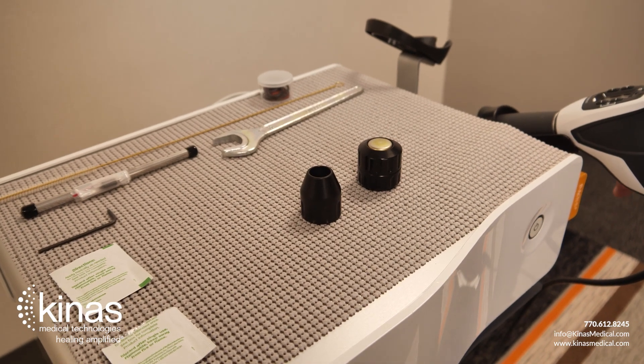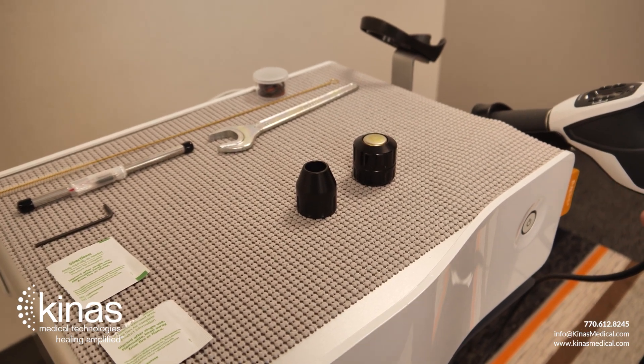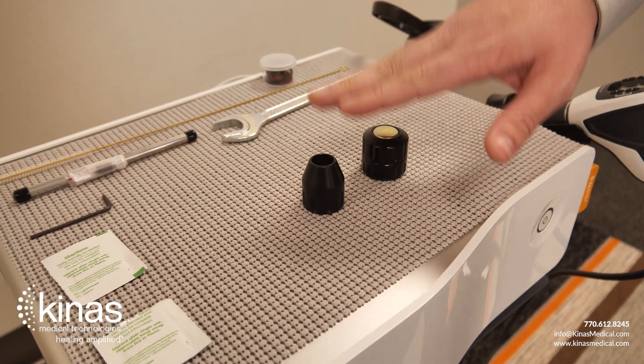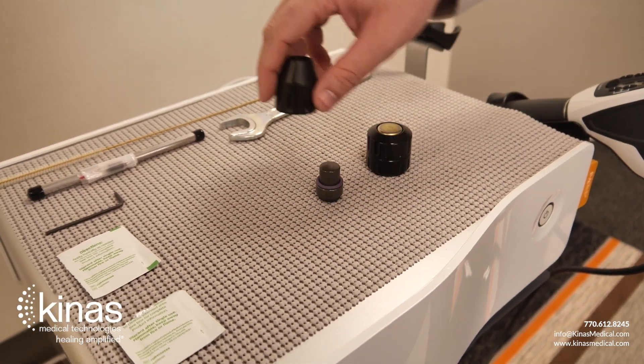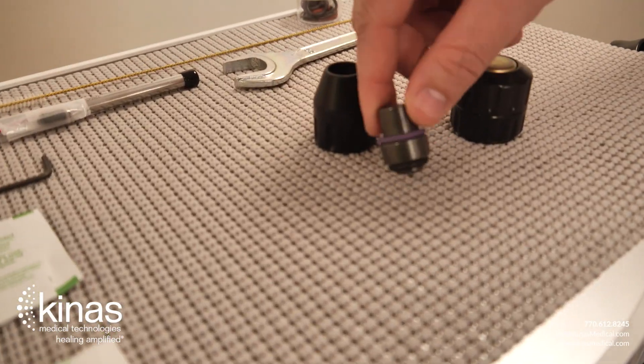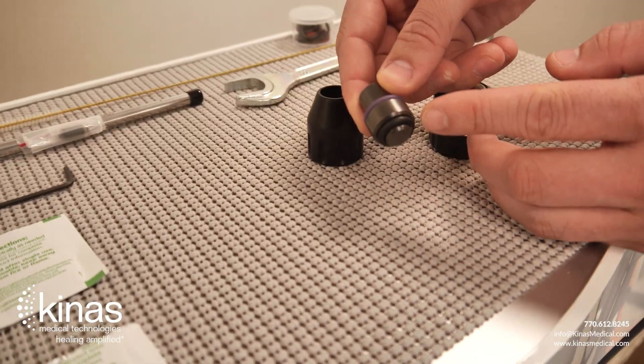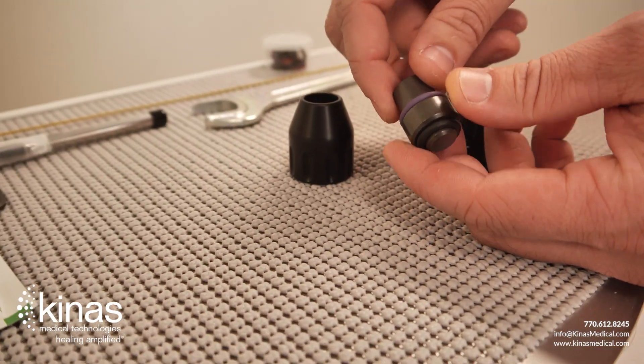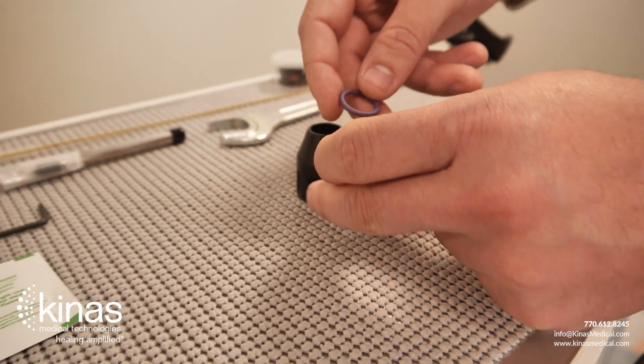When cleaning your handpiece equipment or doing your routine maintenance, you always want to check the O-rings on the transmitter tips. So on the C-15 here, there is a black O-ring on the bottom and a purple O-ring. You just want to occasionally take these off and clean them.